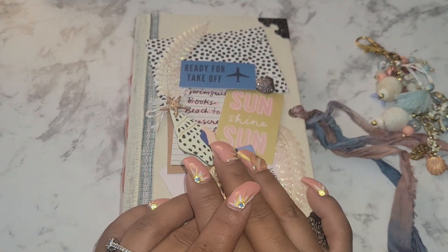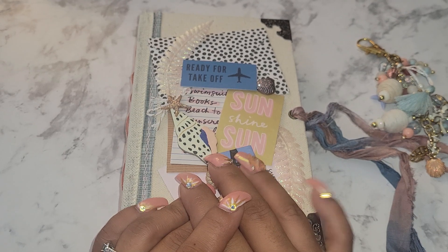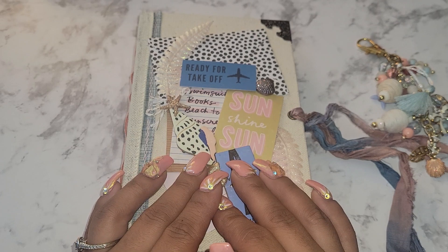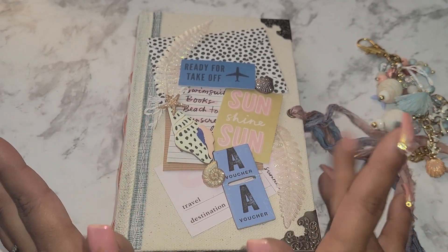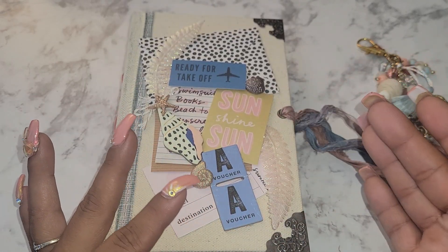Hey YouTube, Angie B here. Coming today with a couple of journals up for sale, probably going to be separate videos. This is one of the first summer journals — I'm going to label them by letters, so this will be Journal A. It is a summer journal, kind of Maggie Holmes inspired, with a lot of things from her collection in here.